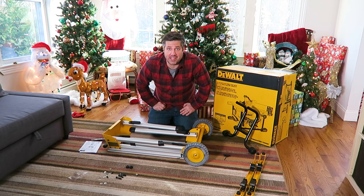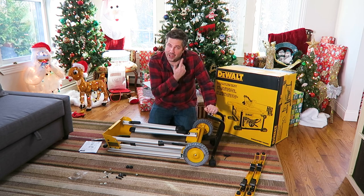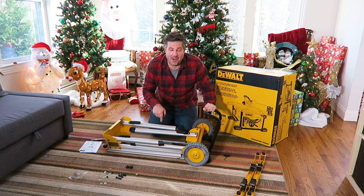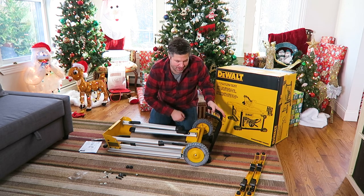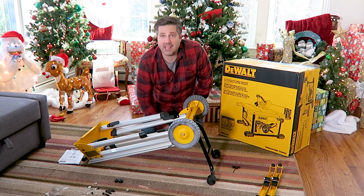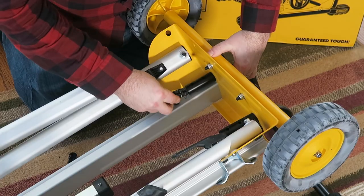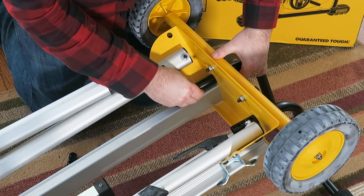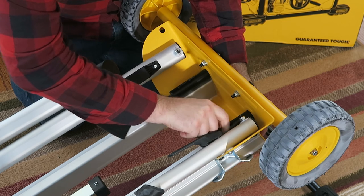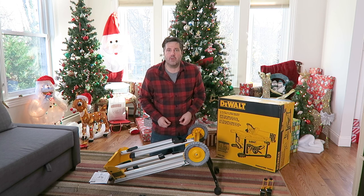The next confusing part is attaching the kickstand. The instructions say to install it in the up position, but since the stand is currently upside down, we need to make sure it's facing down. To do that, lift this up and slide the kickstand through its holes. To secure it — not mentioned well in the instructions — you need these little plastic pieces that slide in and are secured with screws that fit the allen key included in the hardware kit.